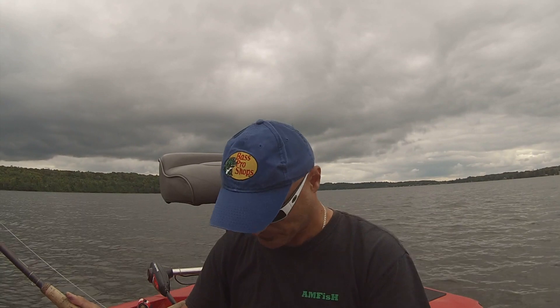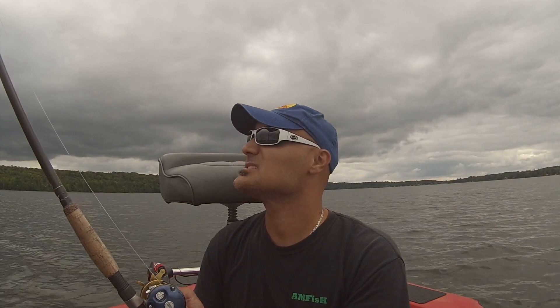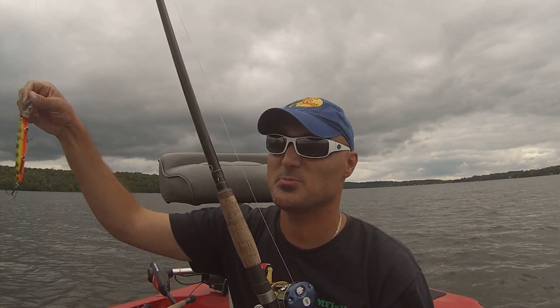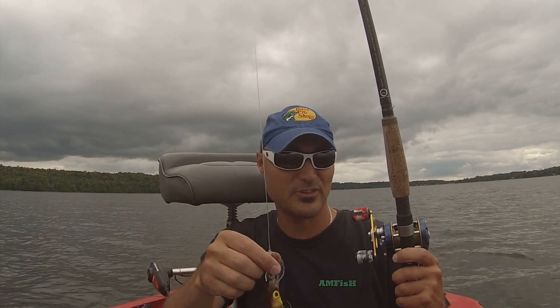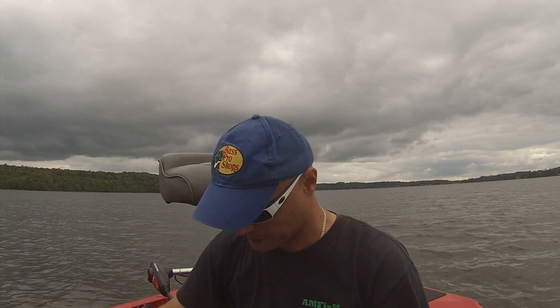Hi fellow AMFisHers, I'm Bill Gejopoulos, the host of the AMFisH Fishing Vlog Series. I've had this fishing video topic on my list for a while and I wanted to get it out to all of you out there. This pertains to using leaders — what length for what application?